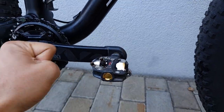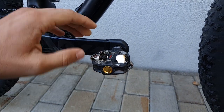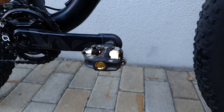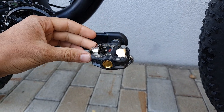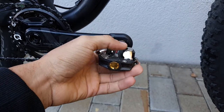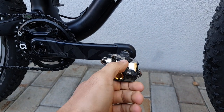Another change I've made — not strictly performance-oriented — is switching from XTR pedals to these Look ones. If you follow my Instagram you probably know why. I'm really happy with them; the action is very similar, although you have a wider contact patch so they feel more like a road pedal. Reliability has been great, they're very easy to engage, and they're a bit lighter than XTR too.